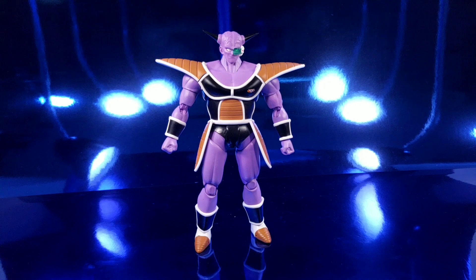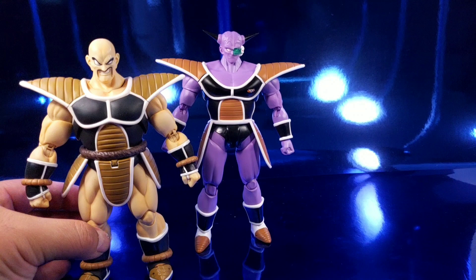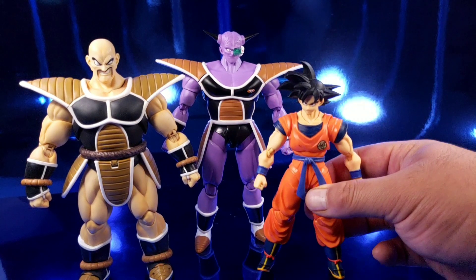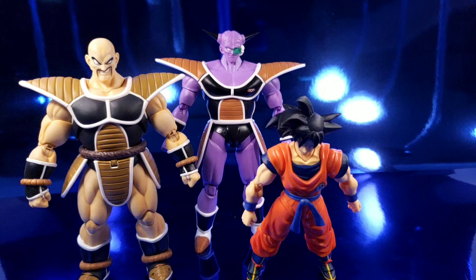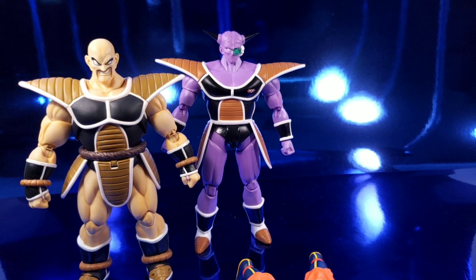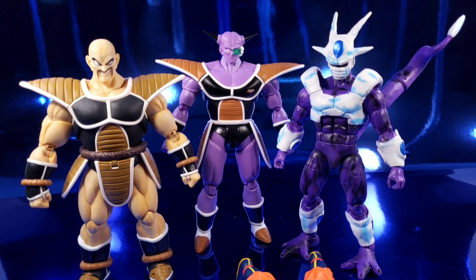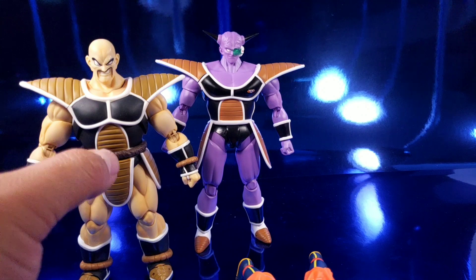Before we get into this figure, we'll do a quick size comparison. He is quite a large figure but just a tad bit taller than Napa — Napa is still thicker though. Here he is against Goku, and against my custom Final Form Cooler. Ginyu is actually taller than Cooler and a tad bit taller than Napa.